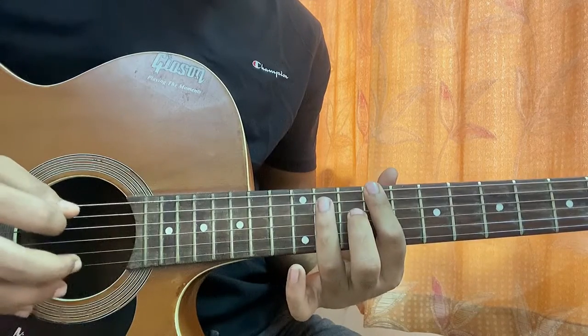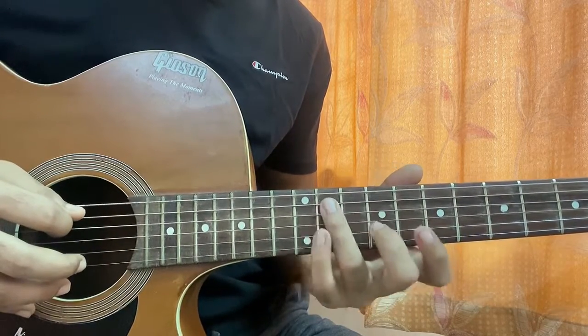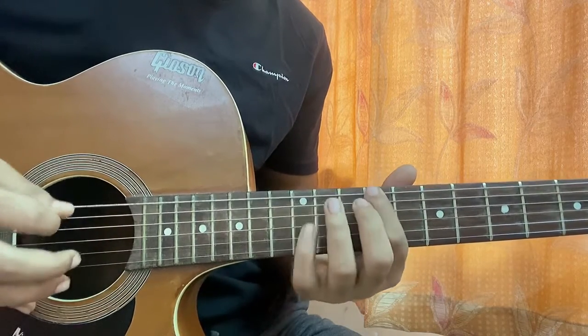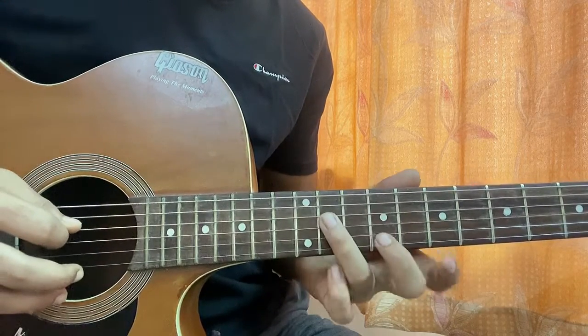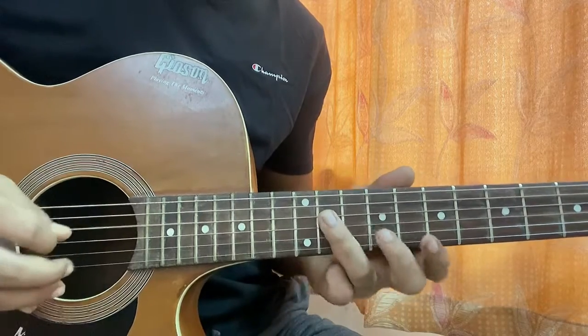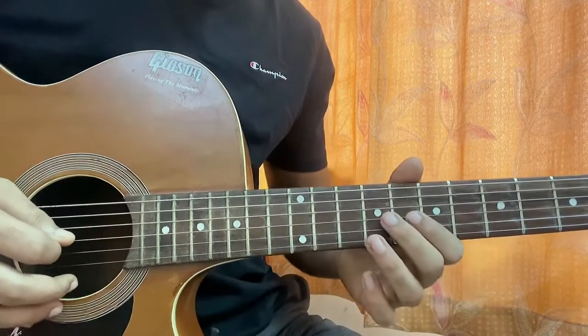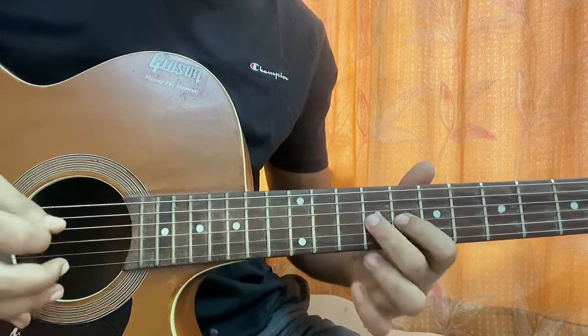Then I go to the A string: 11, 12. Then I play D11. Then I go to the G string and play eight, nine.